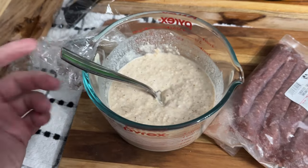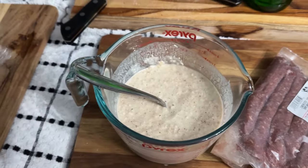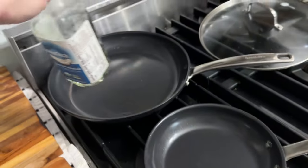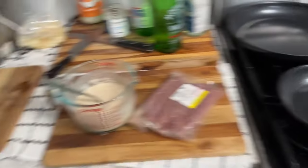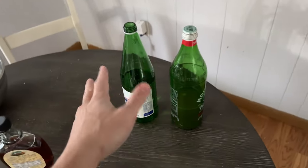I do this at night so it can sit overnight and hydrate. If you're doing this in the morning, you probably want to wait a half an hour. I did a recipe on these probably a few months ago. So we're just going to take a little bit of coconut oil in both of our pans, sauté the sausage, sear the pancakes, and then we'll sit down and have breakfast with our water kefir.